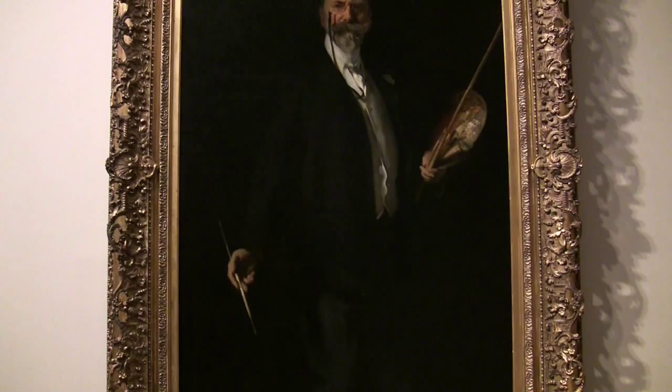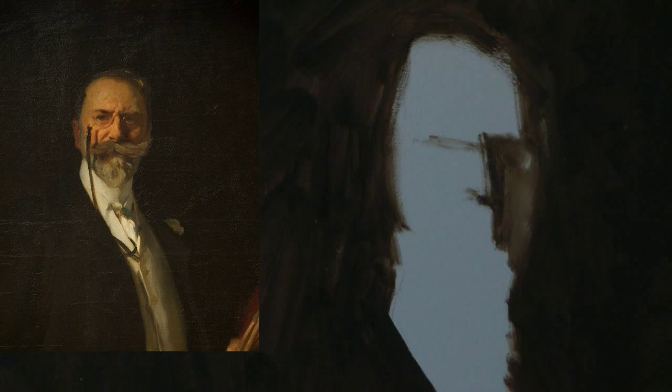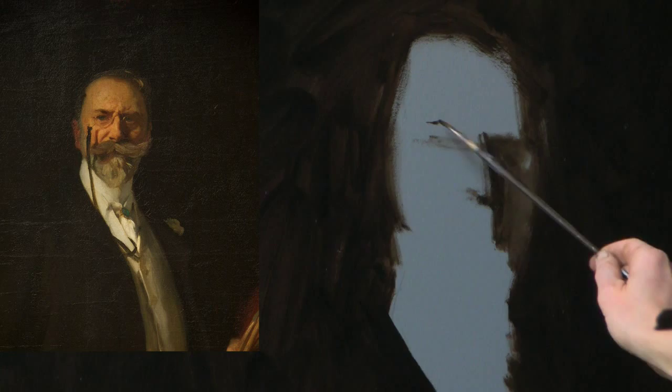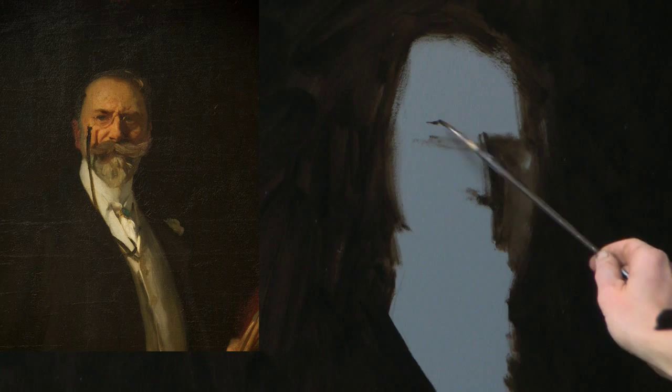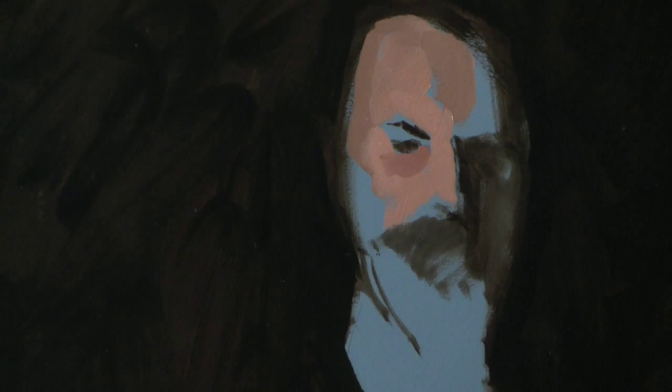This dramatic portrait by Sargent is an emblematic example of his bravura handling and urbane sophistication. Copying paintings of historical masters is a traditional method of study and learning practiced by artists from Rubens to Degas.